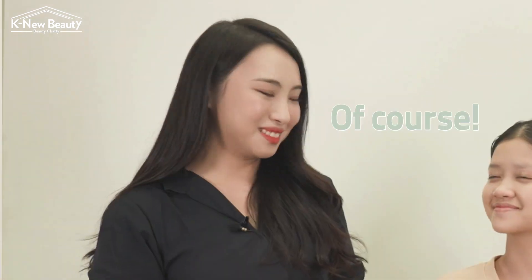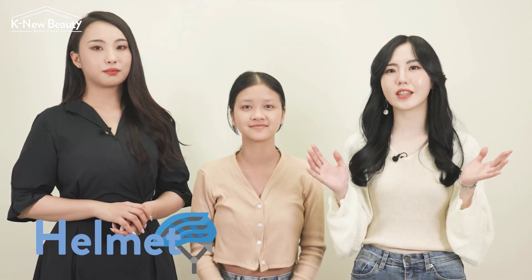Kyla, do you feel confident with your makeup? Of course. Then let's test it out together by wearing a helmet and face mask for real.